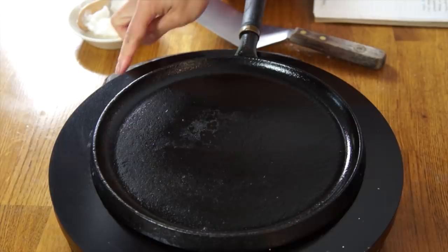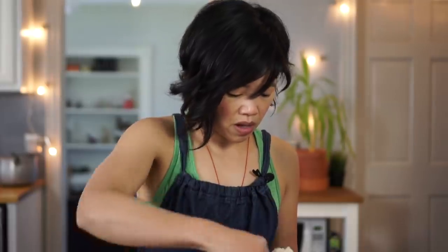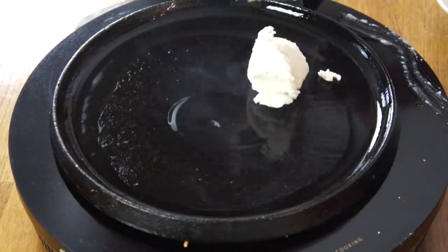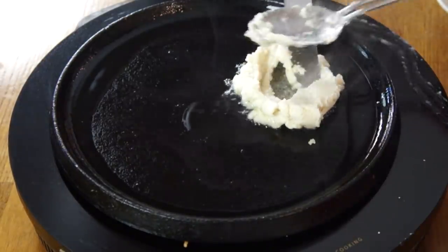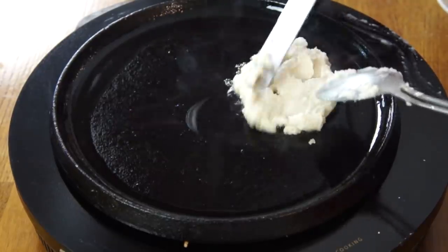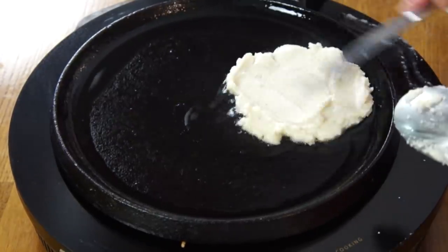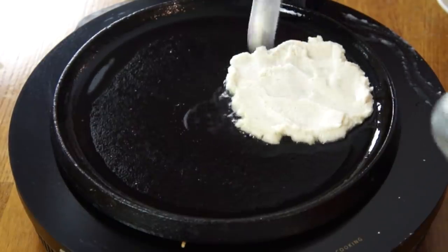Now that the batter is rested, we're going to fry these up. I'm just using my cast iron griddle — I love this thing, I use it all the time. I'm going to cook this on medium-high heat and use a little bit of lard spread on the griddle. Two tablespoons of mix — press it down thinly into a cake. That didn't work out so well, but I think I can fix it. The trick is to plop the mix down and then spread it out.